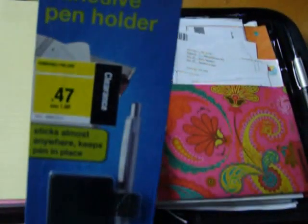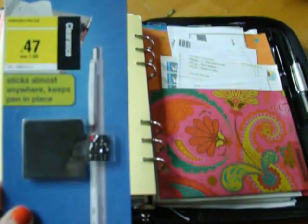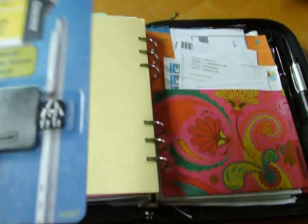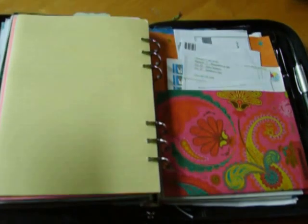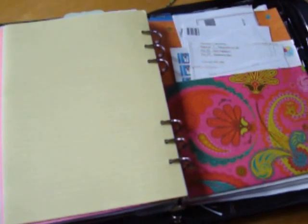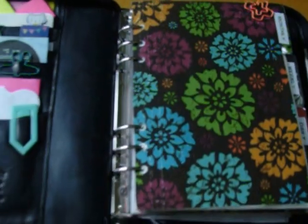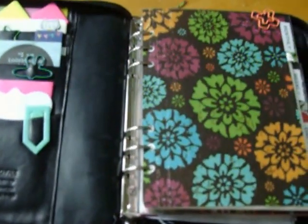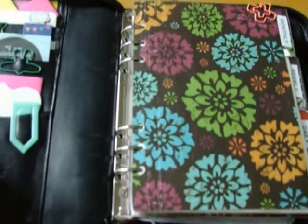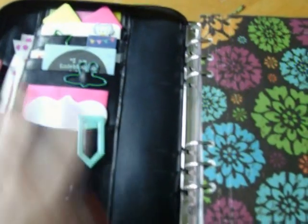I ordered some pen holders from Erin Condren — she has them on her website. I had gotten some adhesive pen holders ages ago at Staples for 47 cents. I was at Staples the other day and I don't believe they have them anymore. I've used two of them and now I'm kind of obsessed with trying not to use the last two. I did order two pen holders from Erin Condren, though — hers are a little bit different, almost like a see-through style. There are also a few little stickers, like the ones you put on your calendar for birthdays and things like that.